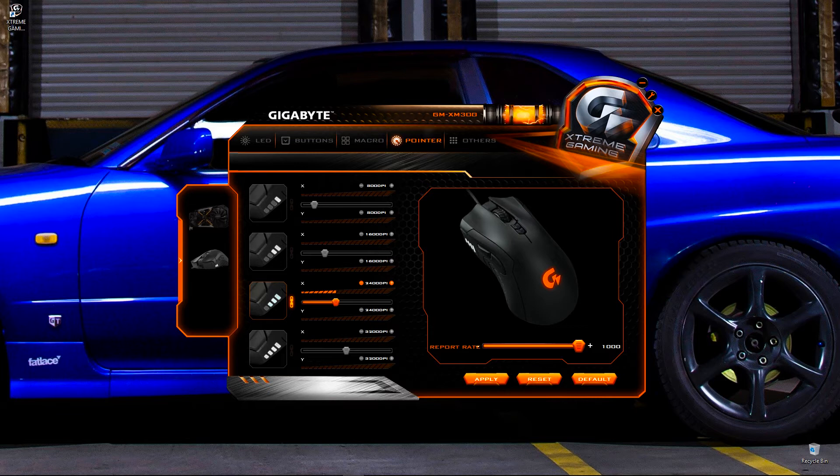In the pointer section you can set your DPI — there are four settings that correlate with the four side LEDs, controlled by the plus and minus DPI buttons behind the scroll wheel. You can set each up to 6400 DPI. Under 'Others' you can see your firmware version. The latest is F22, so if you don't have F22, I recommend getting it — it fixes the double-click problem and a couple of other noticeable issues.